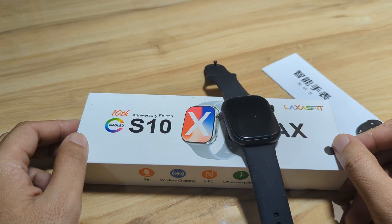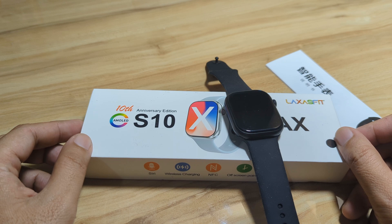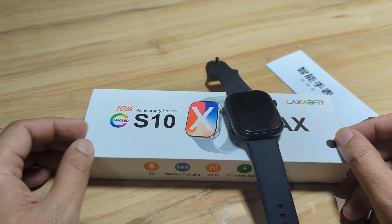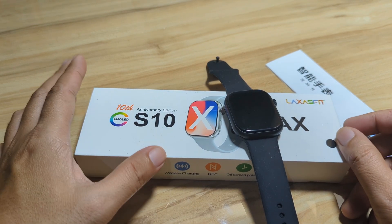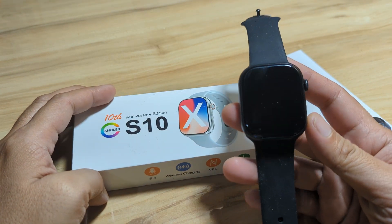Good day, this is smartwatchspecifications.com, the premier site for smartwatch specs, news, and reviews. We have here the S10 Max smartwatch, an Apple Watch clone in the Series 10 category.